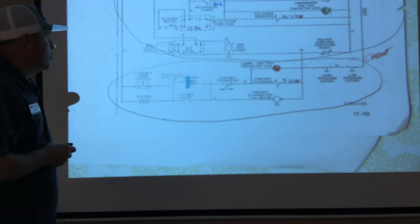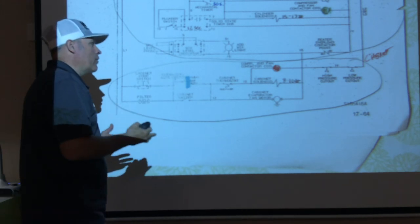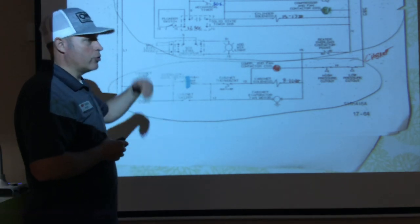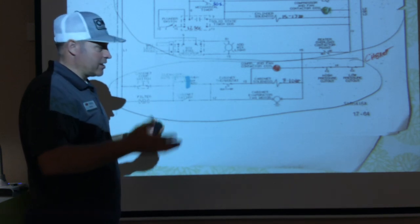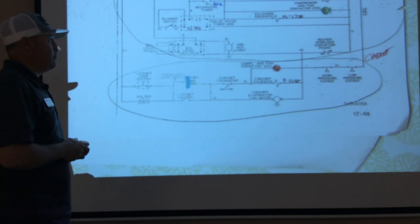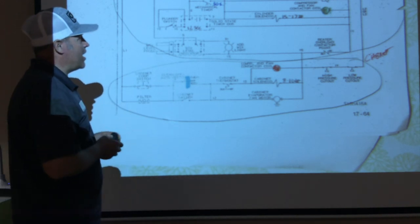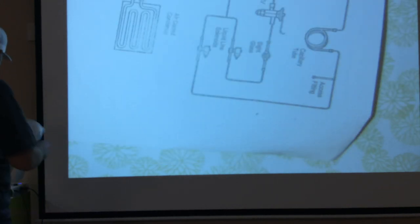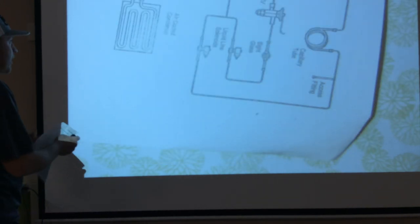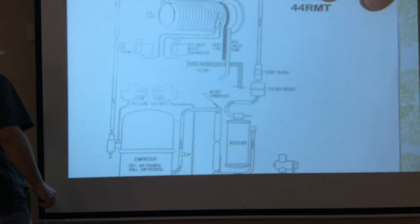You may have to watch this video a few times through the electrical section, going through it with your own diagram, making some notes and pausing — that's what's nice about a video — before it clicks. Email me if you have any more questions. Let's go ahead and look at the refrigeration diagram of the ElectroFreeze.